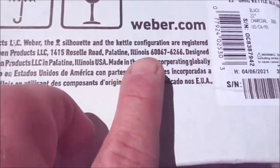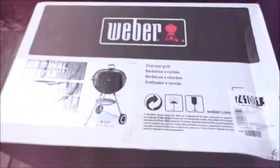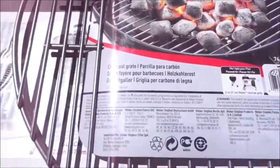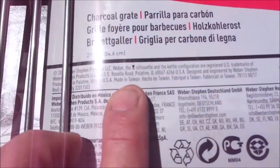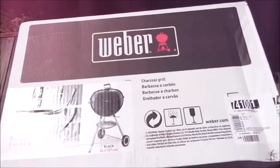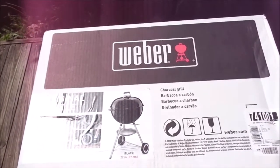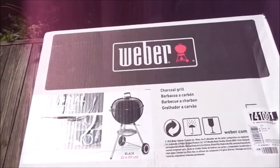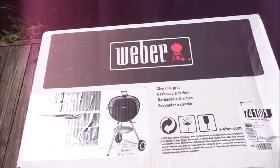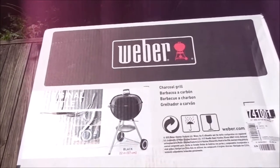Made in the USA, incorporating globally sourced components — such as this charcoal grate here that you can see is made in Taiwan. But I wanted to point out about the Weber grill is that some of the parts are made here, the final assembly is here. This is an item that keeps Americans working. And if I got more than 10 years out of the other one, I know I'm going to get that amount of life or more out of this.